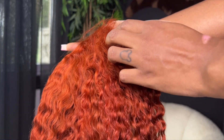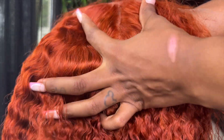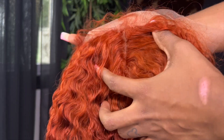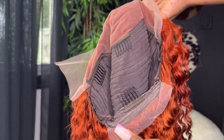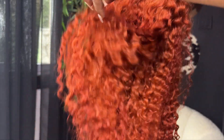When you get this wig, you can always pluck it, dye the lace, or bleach it — whatever you desire. Here it is against my skin tone. This is what the inside of the cap looks like — pretty normal wig cap. I think you can't just go straight into the installation.